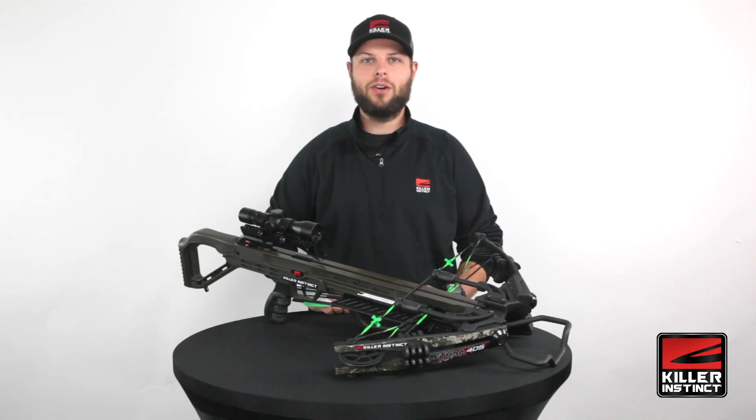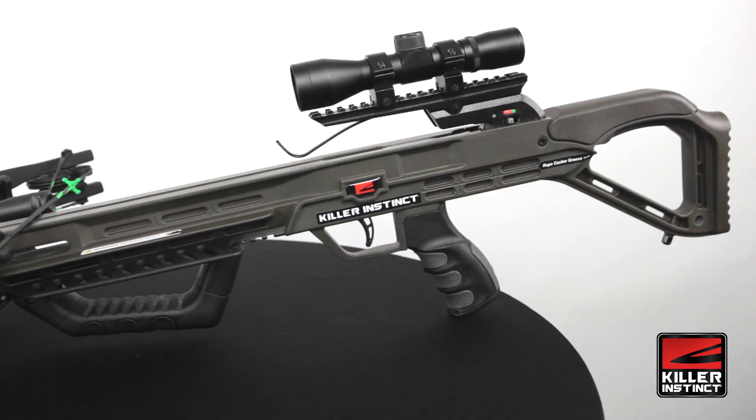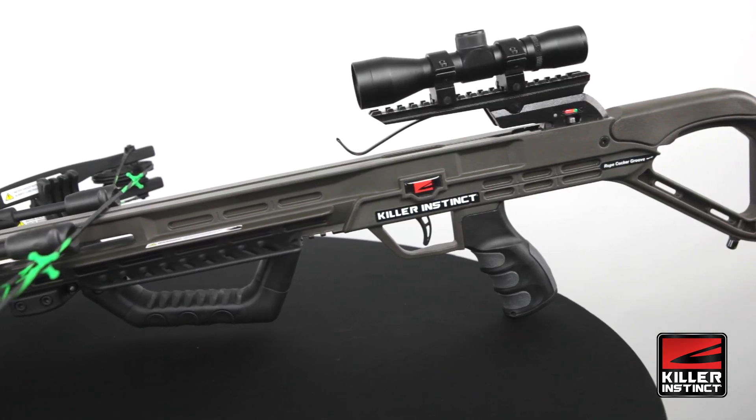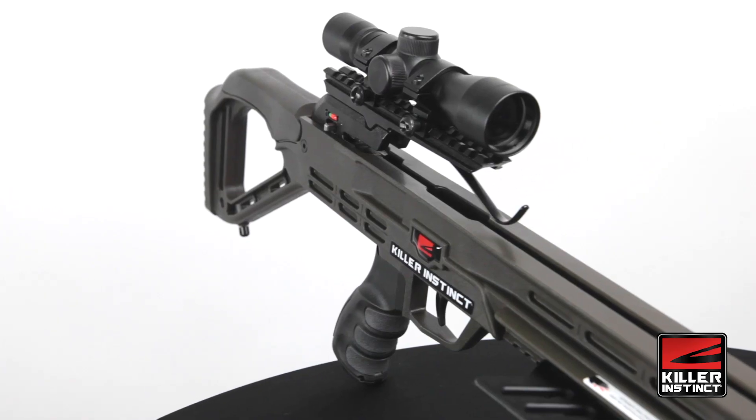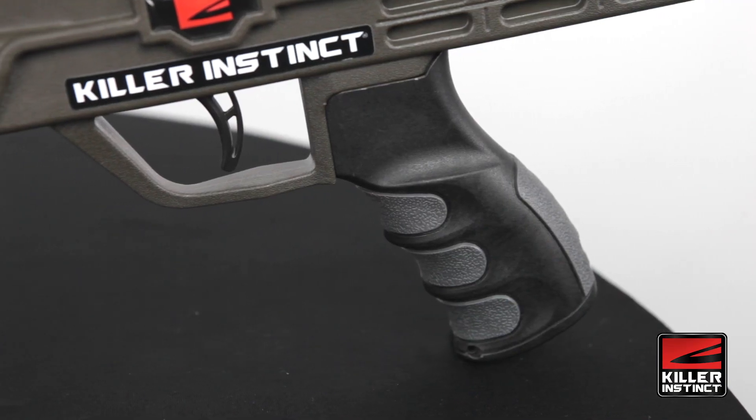Hi, I'm Cliff with Killer Instinct Crossbows, and this is our Lethal 405 Crossbow Package. It shoots an impressive 405 feet per second, and all that power is packed into a lightweight frame that's easy to handle, shoulder, and aim.